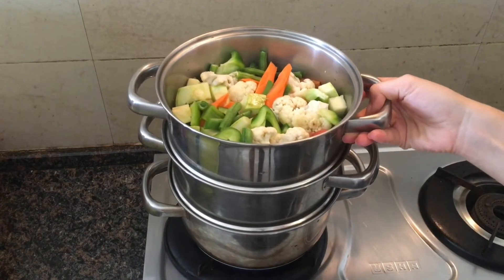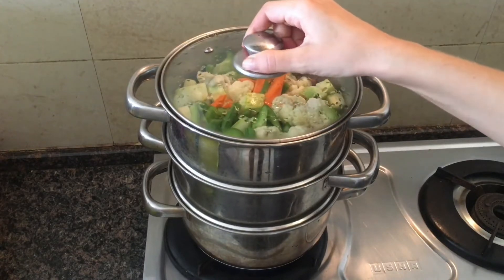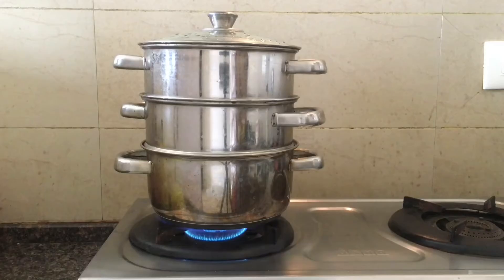We took cauliflower, potatoes, carrots and asparagus beans. Cover with a lid. Due to the steam from the pot all three dishes will get cooked at the same time.